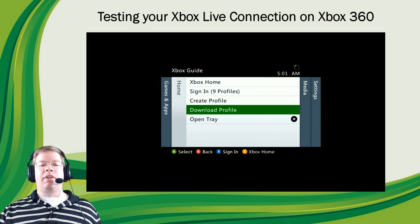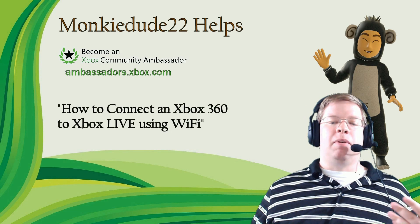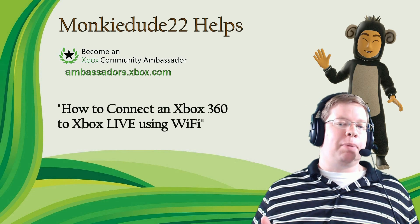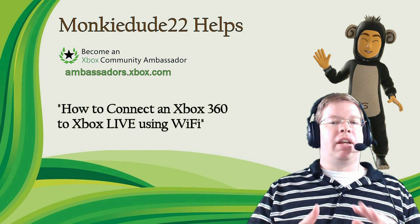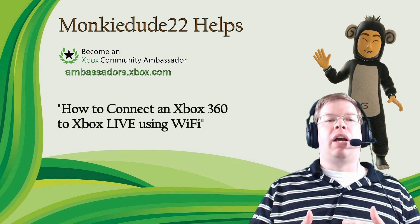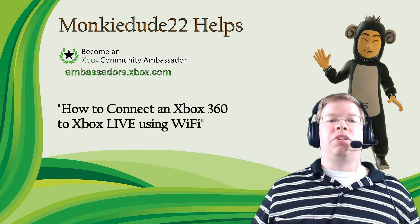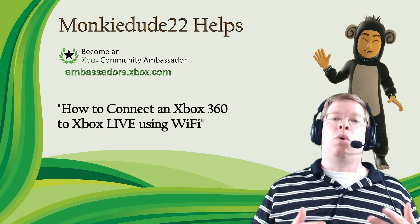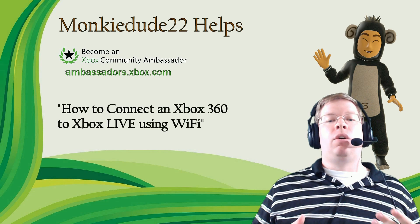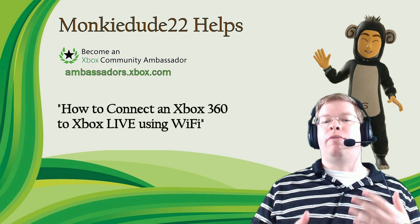If you do have any other issues — maybe with the connection between the router and the modem, or from the modem to Xbox Live or your ISP — take a look in the description because I'm going to post an FAQ guide that will show you all the different error messages you might see and how to fix those. Also, if you have any suggestions for different videos, please leave those in the comments. Please leave a like if you liked the video or if it helped out. For further questions, please utilize the Xbox.com forums at forums.xbox.com.